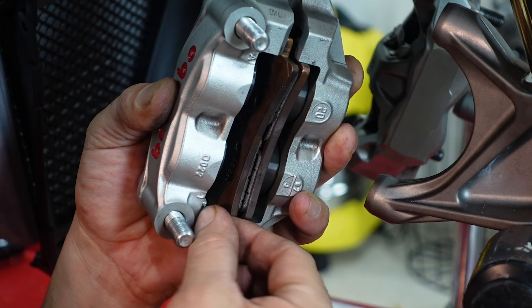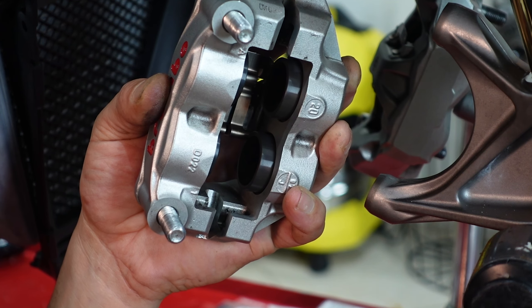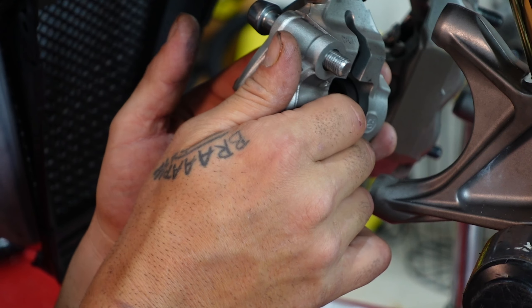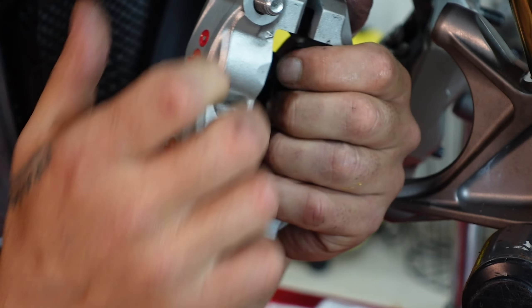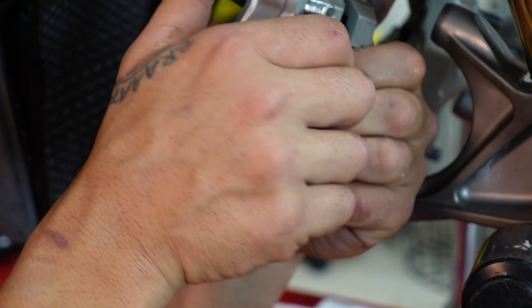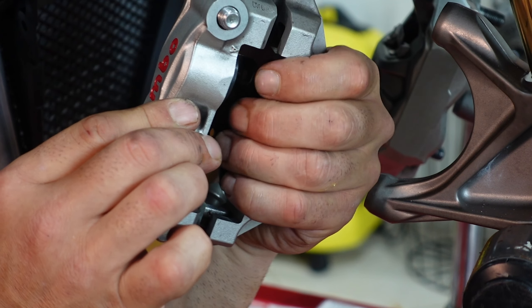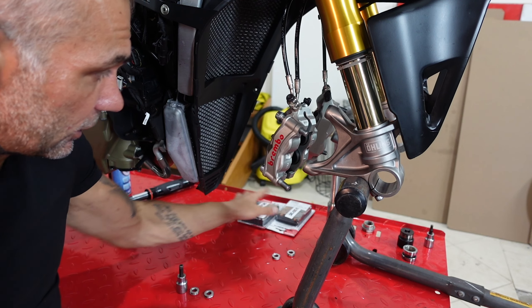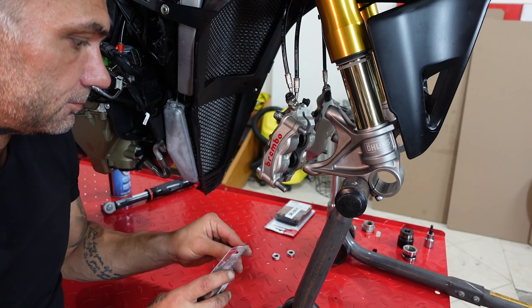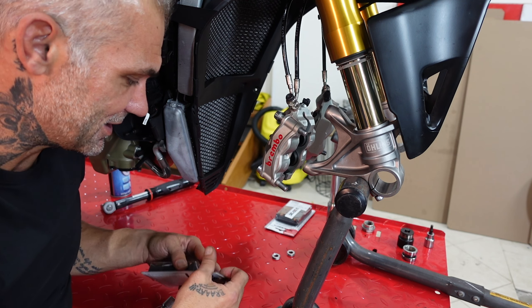Pretty easy to get them out. Take your hand, grab it, and pull the pistons in on one side and then the other. You need to push the pistons in because the new brake pads have more material and you need them to slide through the disc.